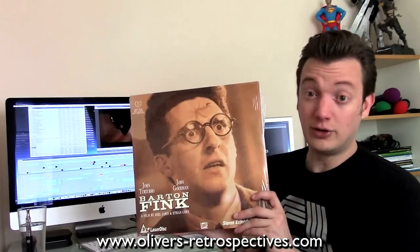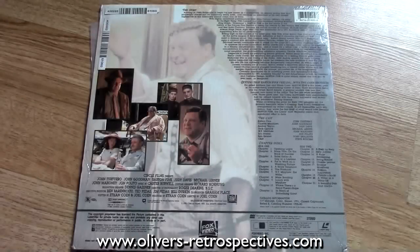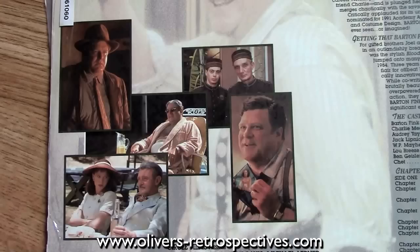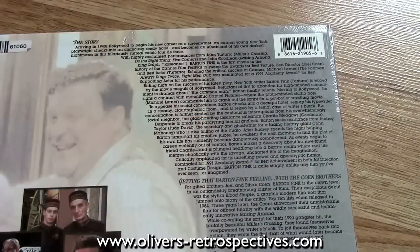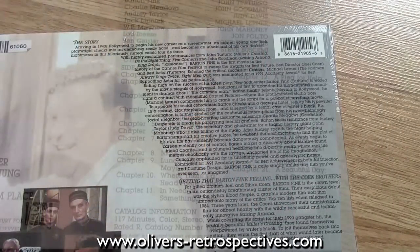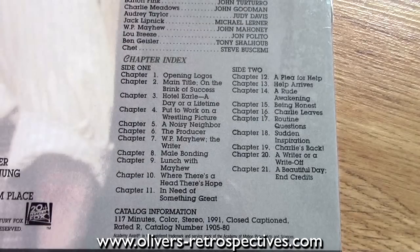Barton Fink, US pressing, pan and scan. There is a widescreen edition, which I think is 1.66 aspect ratio, so you're not losing much picture when you get the pan and scan release. Picture and sound is very good. There was a little bit of laser rot at the beginning of side B, but it kind of cleared itself up, so I was quite pleased with that. I paid like maybe a pound for this off eBay, so not bad. It's a very good film — the first two acts are quite straightforward, then it goes all bonkers in the third act.